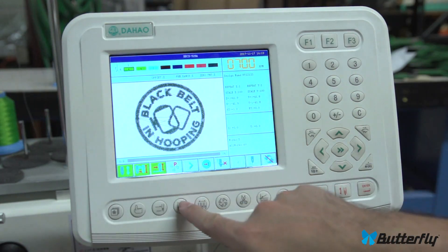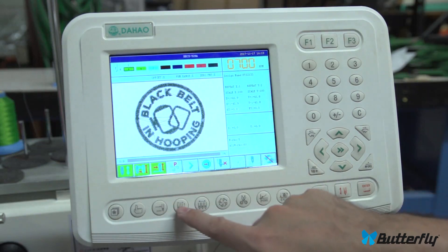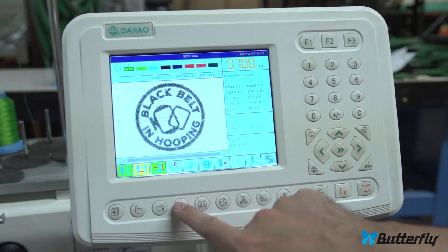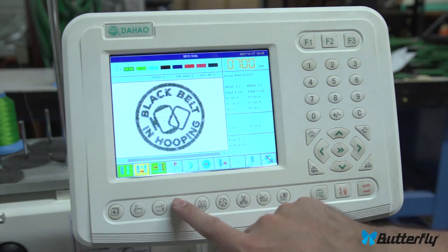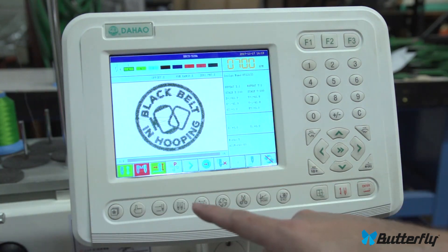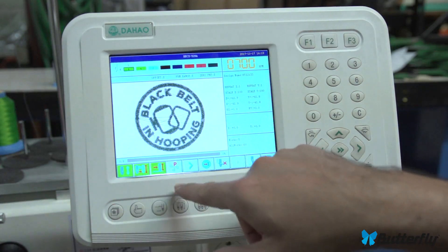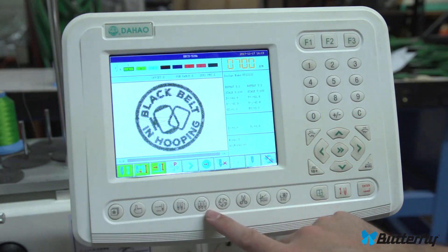This one here is automatic, semi-automatic, or manual color change, and it changes this indicator here. Green is fully automatic color change. This is semi-automatic — you have to hit start after each color is done. And this is fully manual; it will not change needles automatically and won't do thread cuts. Most people will want fully automatic.